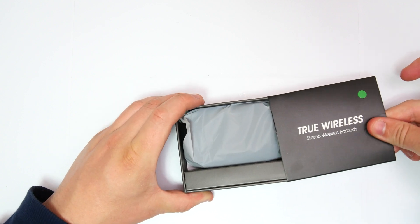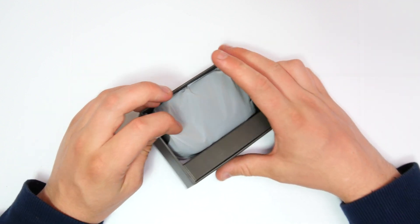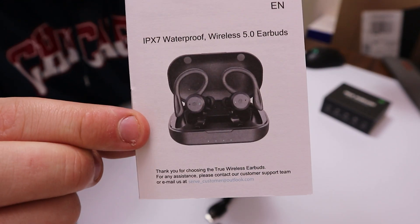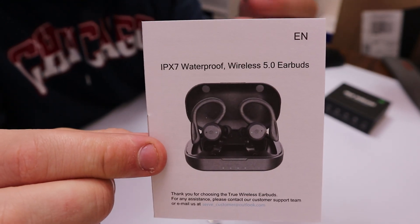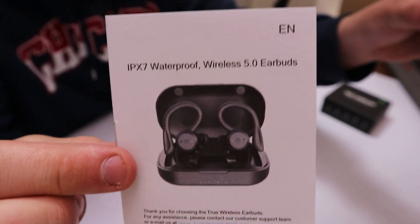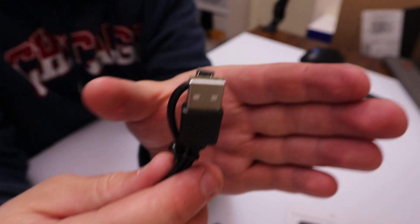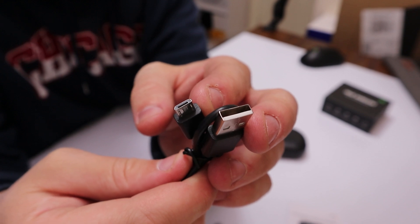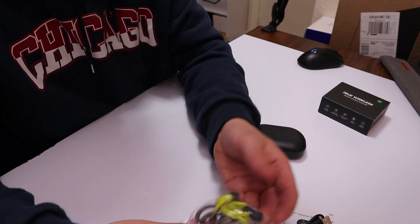I'm going to get all this unboxed. What we actually have here is a user manual, which is predominant - it comes and is going to tell you everything about getting them connected and how to actually use them, all that good stuff. We also get a USB to micro USB cable. They're not the most up-to-date headphones, but they generally are quite a brilliant set of headphones.